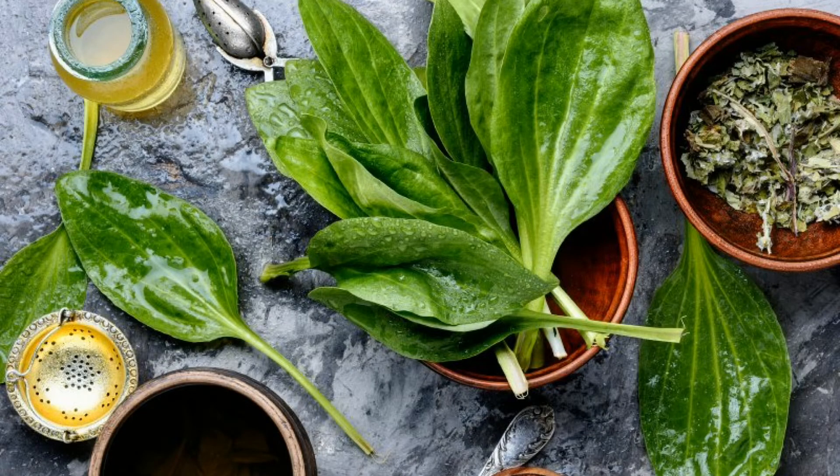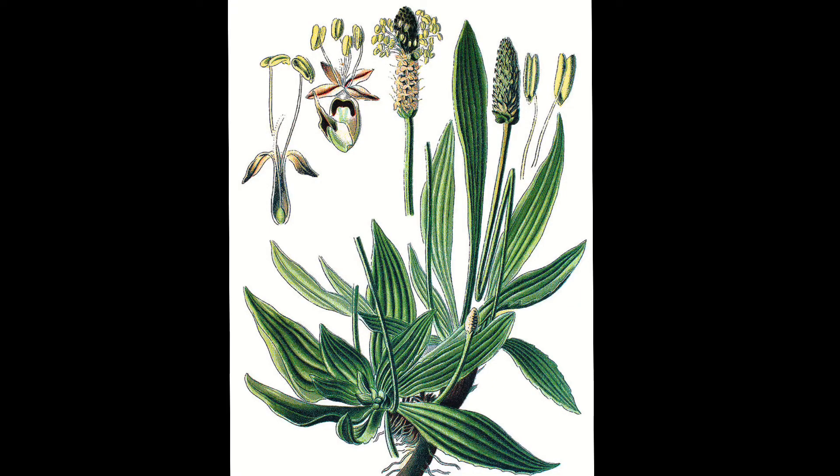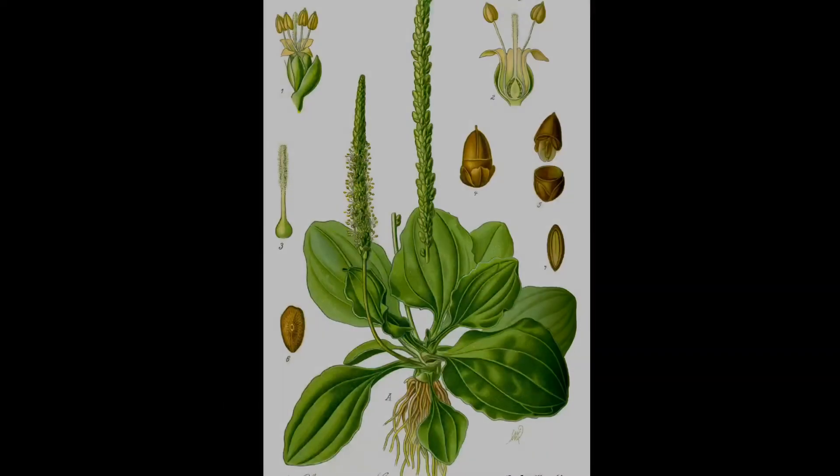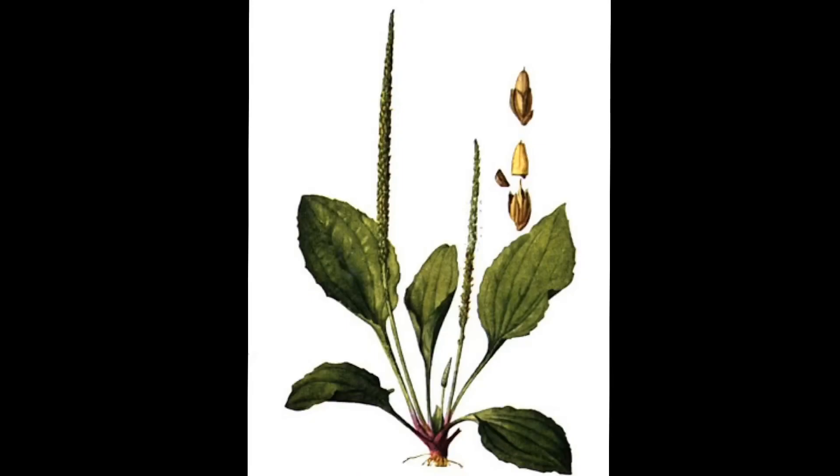The very few distinguishing features here: broadleaf and Rugel's differ only in that purple or reddish tinged base which you saw in the photos. To distinguish narrowleaf from the remaining plantains, it obviously has a more narrow leaf and slightly different flower ends as you can see. Other than that, all three plantains have the same edible parts. As spring is approaching, make sure to keep an eye on these very common three weeds, which grow prominently all around the world, just like dandelions.